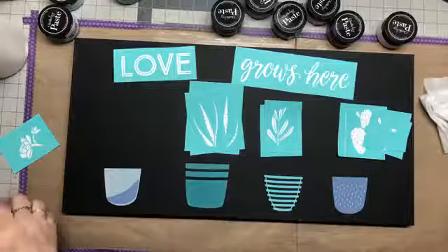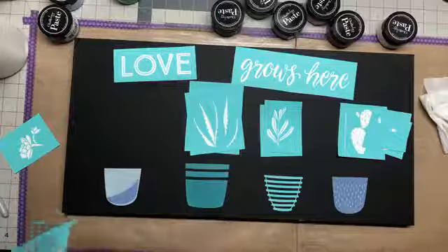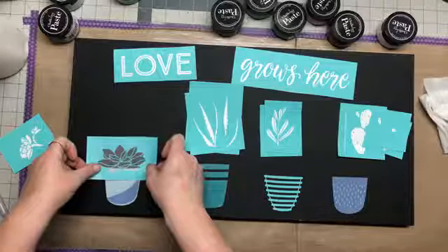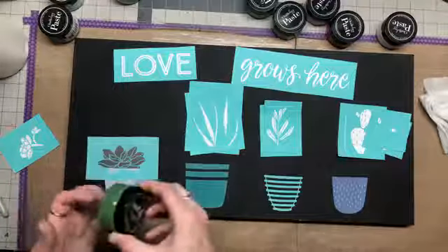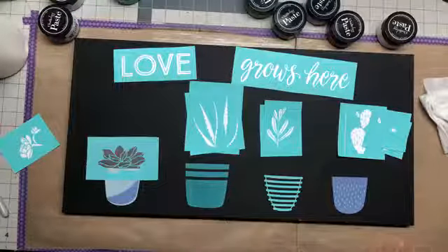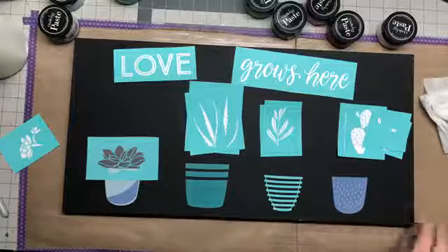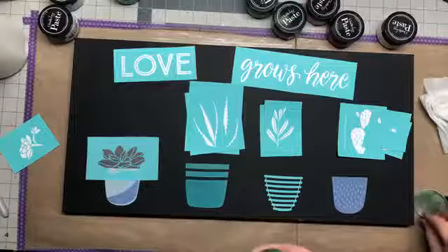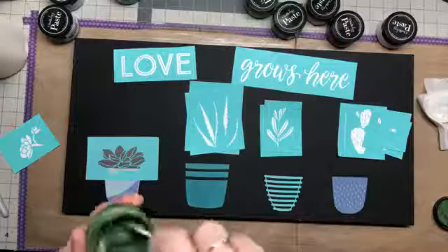This cactus is going to go in this pot and I'm going to kind of overlap the leaves a little bit on the pot. I did not spray paint the canvas — I just painted it with black acrylic paint using a sponge and then let it dry. So I'm gonna stir up my evergreen.